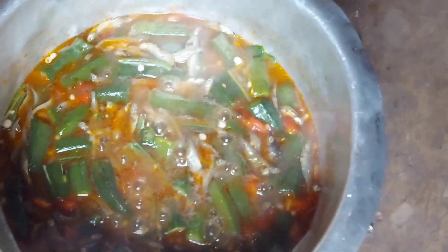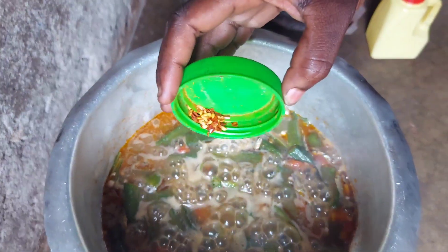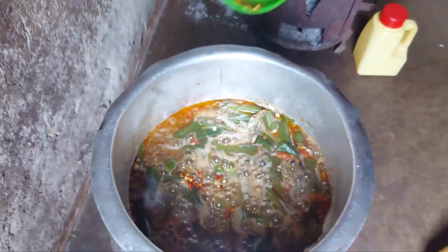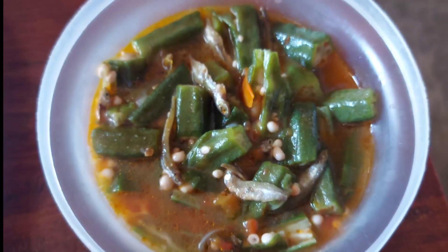We'll then give it about 5 minutes to simmer and our soup will be ready. I then added in chili and let it simmer for another 2 minutes and our sauce was done. Look at that — cheers to the perfect sauce.